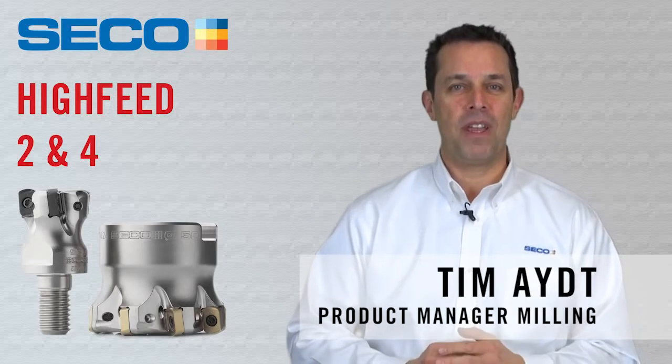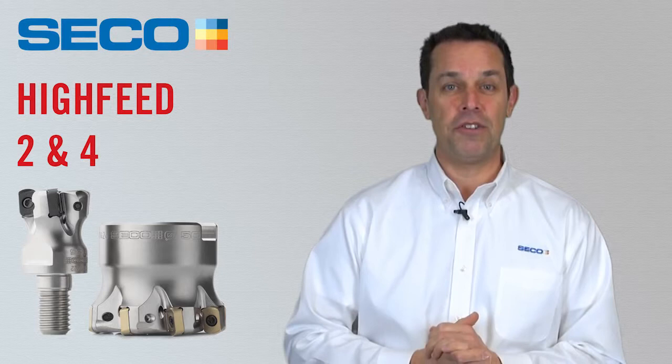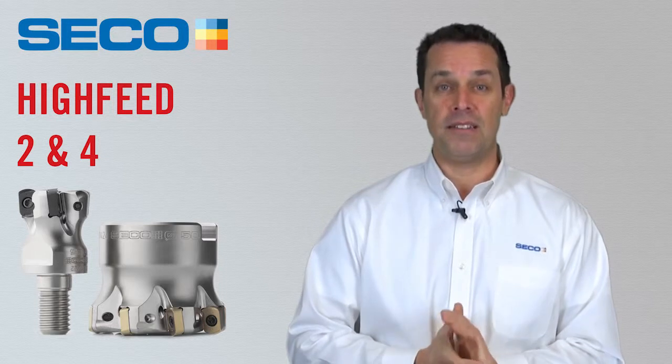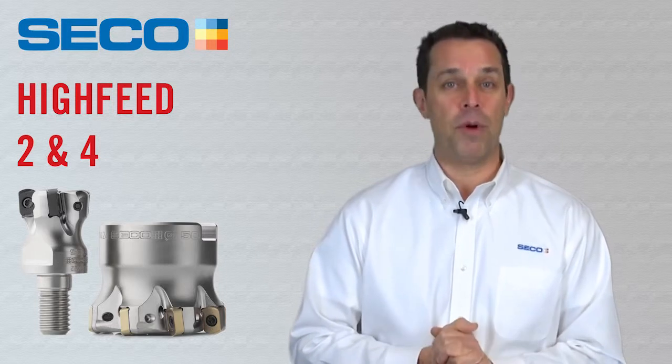Hello, my name is Tim Aite, and I'm the product manager for indexable milling at Seco Tools. I'm here to introduce to you two new high-feed milling systems. We are super excited about these new high-feed additions as a complement to our high-feed range that exists today. Let's take a look at both of them.